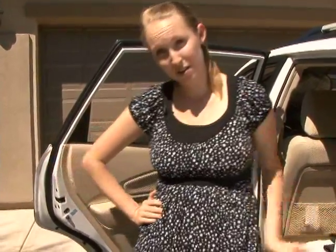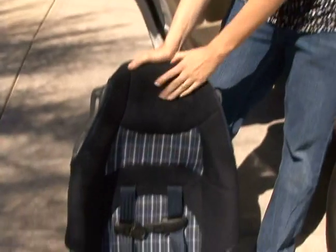Welcome back. My name is Alicia and I'm with Expert Village, and today we're talking about how to travel with a toddler. So let's talk about getting the car seat into the car — first things first, the anatomy of the car seat.